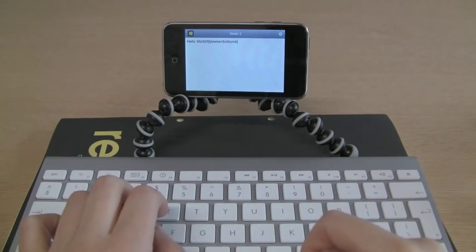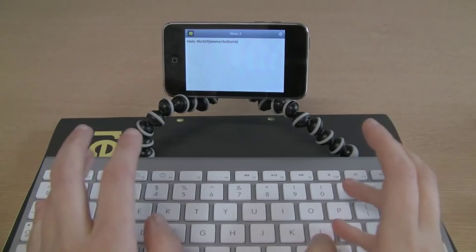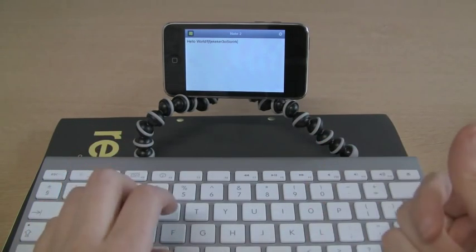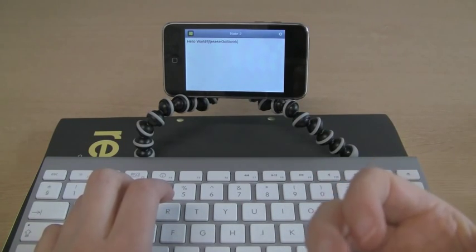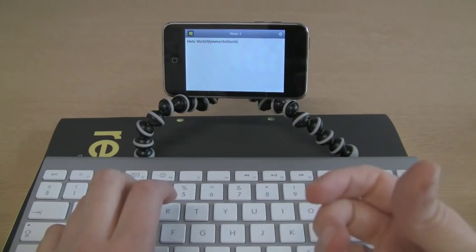I've actually tried it with other applications, and the only application I've found that doesn't work with the keyboard — which would be the obvious choice for it to work with — is Quick Office. Quick Office allows you to edit and read Microsoft Office documents like PowerPoint, Word, and Excel.